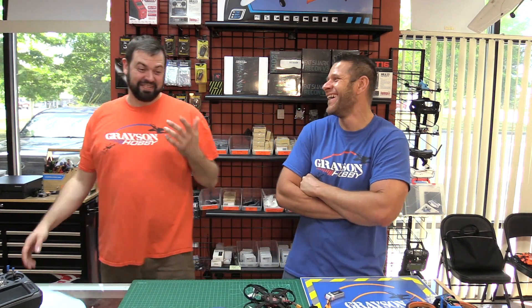Hey guys, it's Baze LeVol from Grayson Hobby, and today Will has a new buddy. So today we got a new product we're offering.